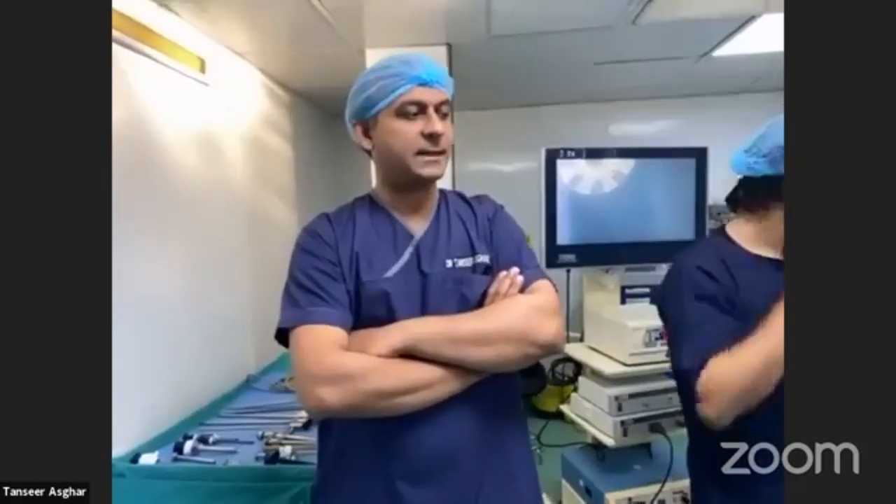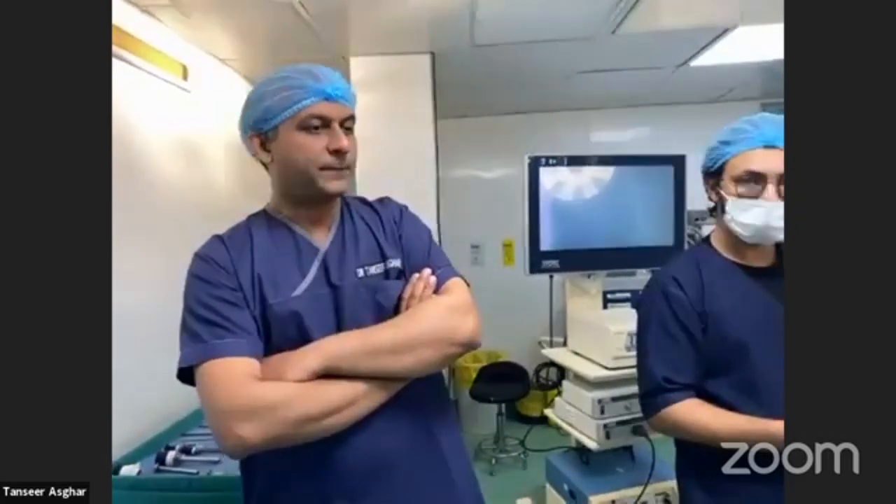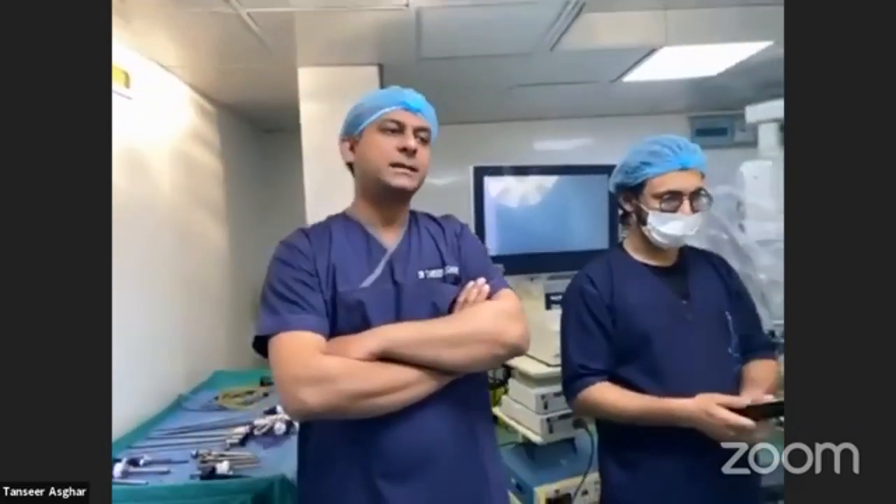I thought it better to show the instruments live and discuss them interactively so that people can see the instruments in detail. So now we will be moving towards patient positioning in laparoscopic surgery.